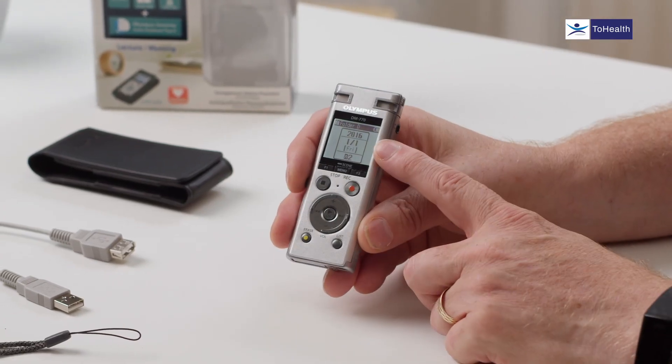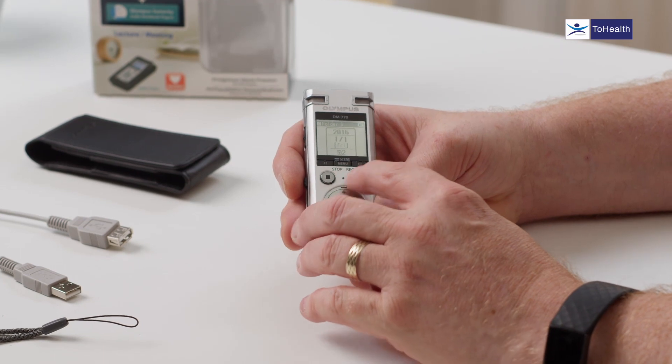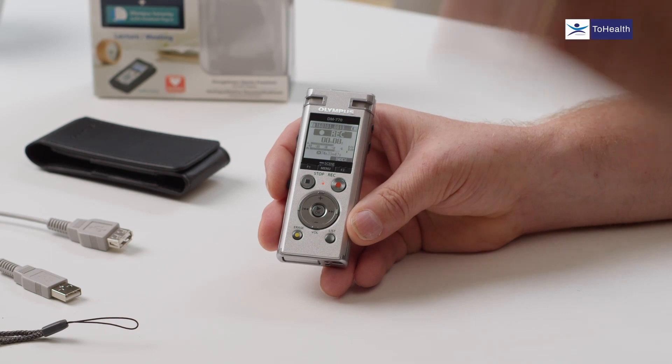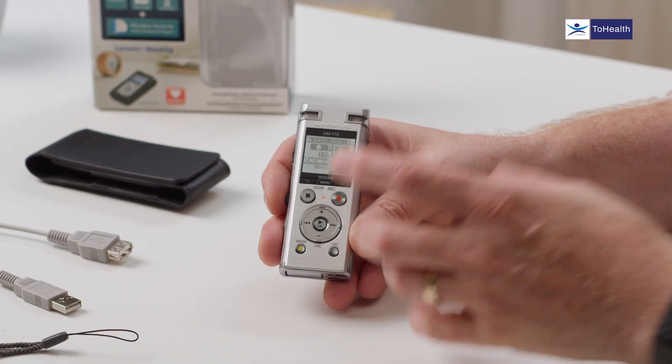We've got a list button which lists the items and features currently active on the device. When on record, the F2 button is the index button. Press it during a recording and it sets an index mark. Each recording gets up to 99 index markers. Those markers appear in the audio so you can skip to them, and they also appear in the software. They're useful for flagging important moments in a meeting or lecture.